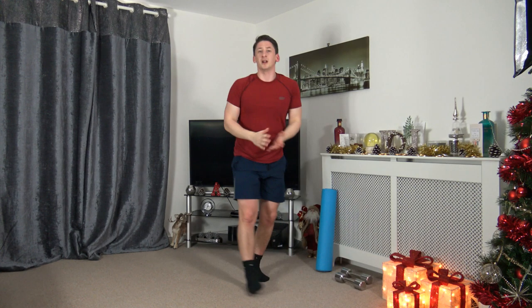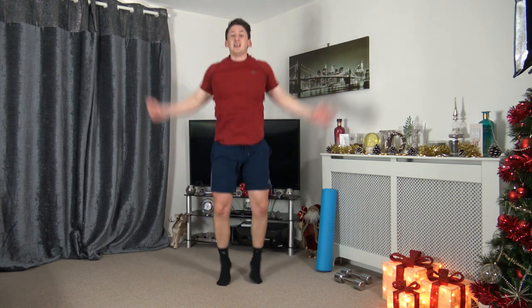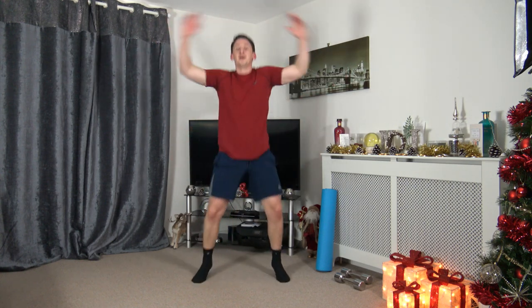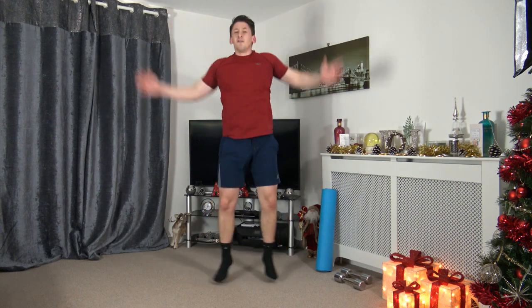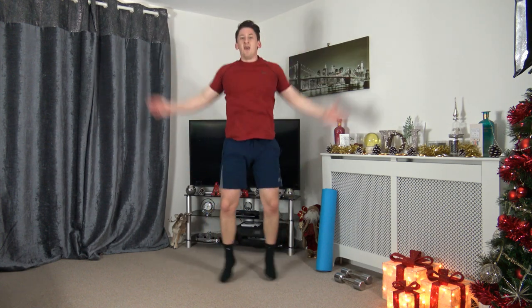Pop the dumbbells down — we're going to go to jumping jacks or step jacks. Three, two, one, here we go! Good flow from the start. I will increase the pace — five, four, three, two, one, let's go everyone! Ten seconds left, keep pushing, keep driving. Five to go. Three, two, one — fabulous job.